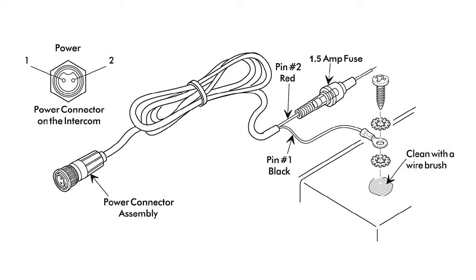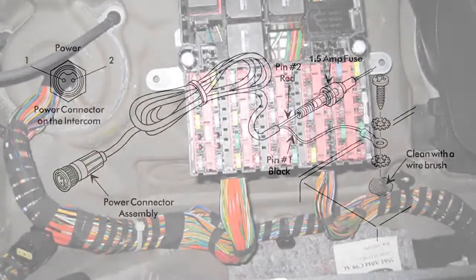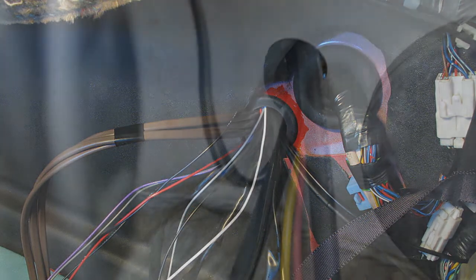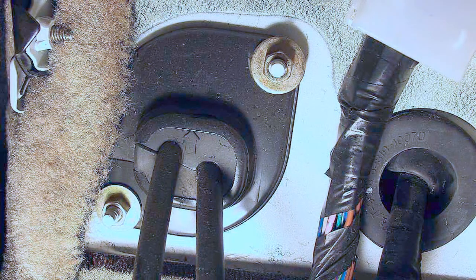When upgrading existing installations, it's a good idea to inspect the wiring from the power source and all communication cables for signs of wear and replace as needed. Pay particular attention to cables that have been routed through bulkheads or sheet metal. Drilled holes should be covered by rubber grommets, which can become brittle over time. If a grommet shows signs of age, replace it to avoid potential damage to the cable.